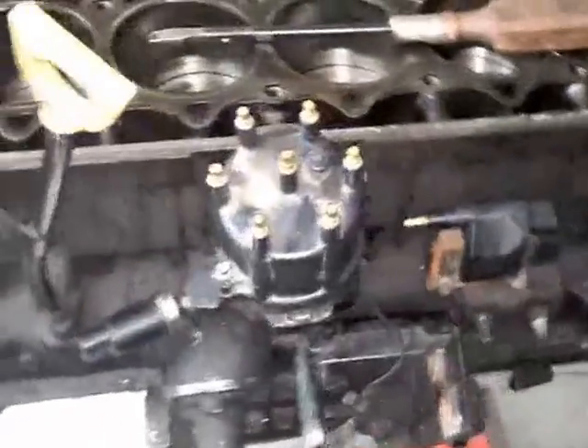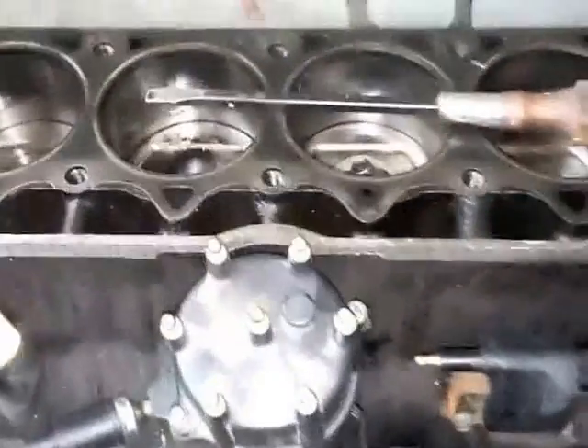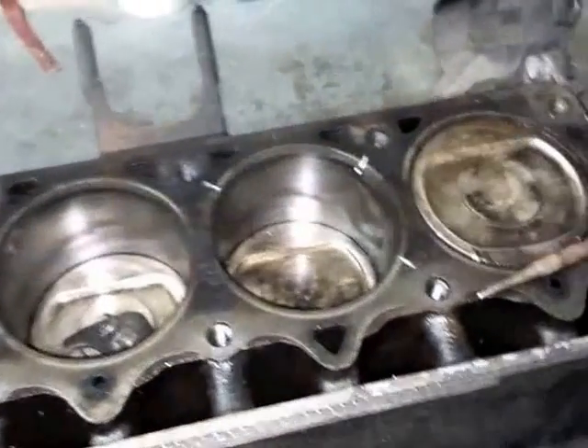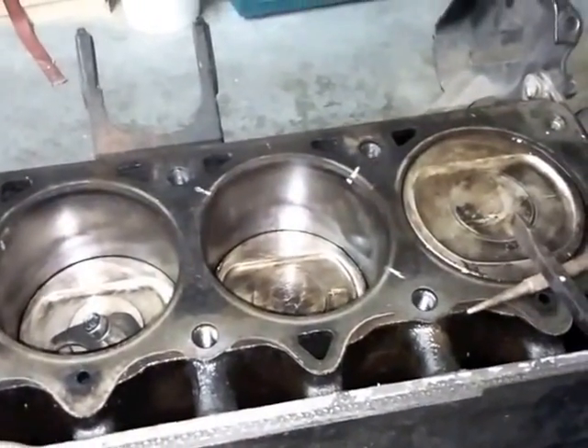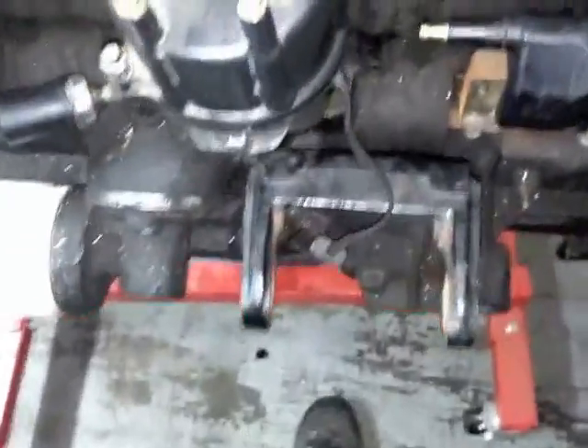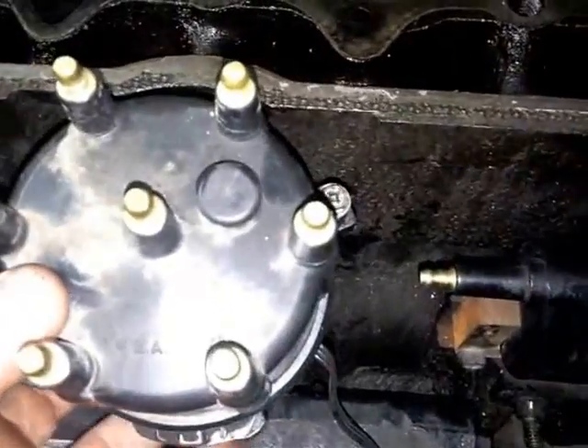I want to show you putting the distributor in on this engine to make a better video here. You can see we're at top dead center — the number one piston. We're going to go ahead and just take this out; I've already taken the mounting bolt out.